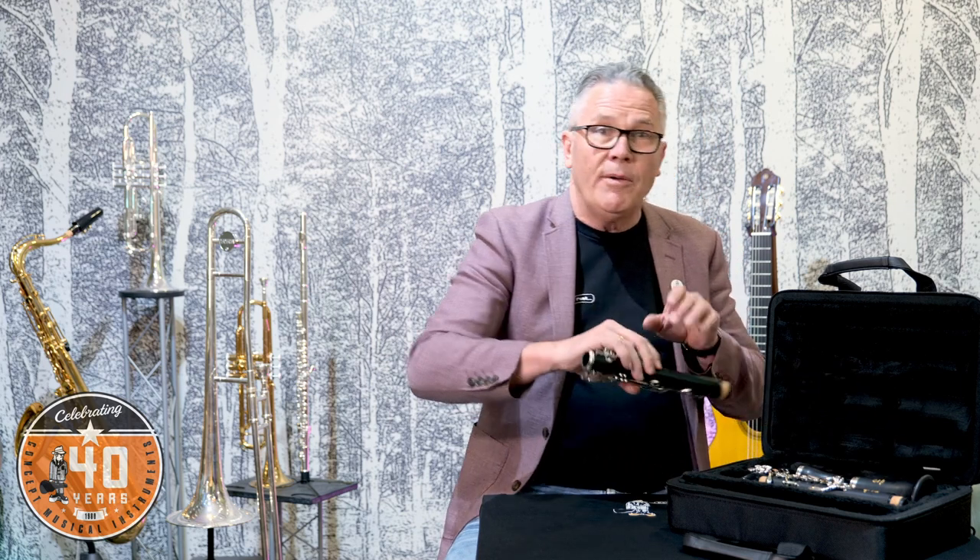Now, I don't want to scare you, but clarinet can be a tricky one, so it is something you need to have a little bit of ammunition under your belt so that you know what you're looking for. If the instrument looks in good condition, it probably is — but the good news is we're going to show you what to look out for. Obviously, if you've got your child with you, or if you're a player yourself, the first thing you're going to do is assemble it and try and play it, and make sure it plays.